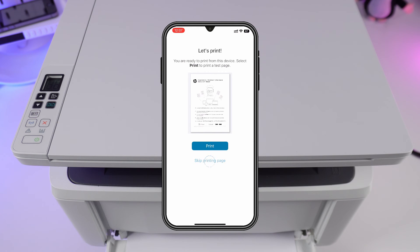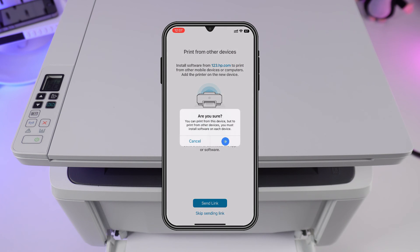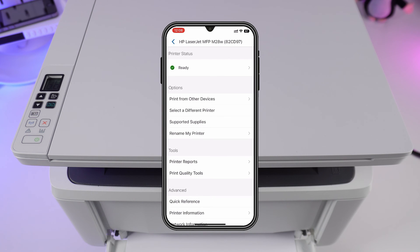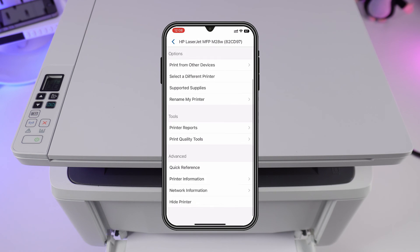Here, just skip. Finally, you are connected to the printer and it is ready to use. By tapping the printer, you can access parameters, tools, and additional information.